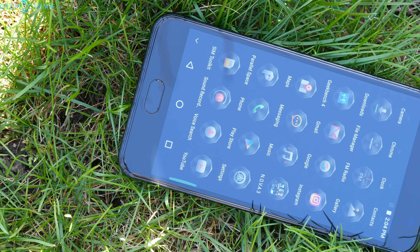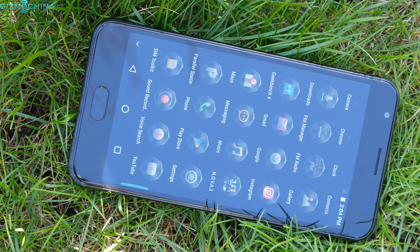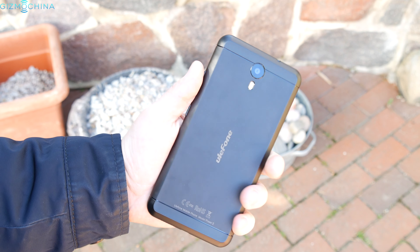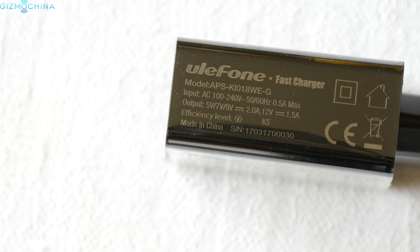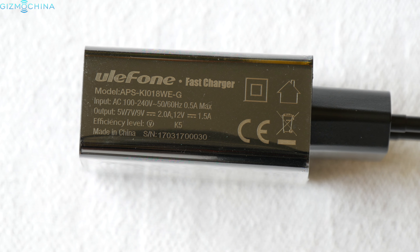The 6050mAh battery performs really well. With my usage, I could get almost 3 days out of this phone, which is a fantastic result. If you use the device more intensively, you will still get about 7 hours of screen-on time, which is a great result. Finally, the phone ships with a fast charger which fully charges the phone in about 1 hour and 40 minutes.